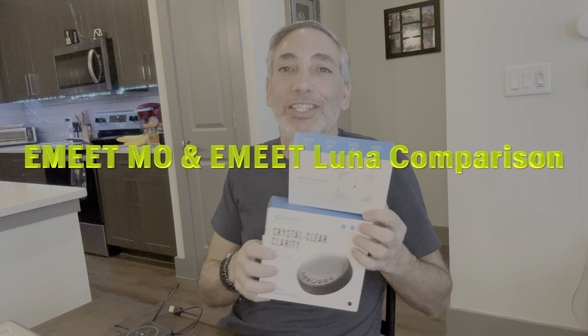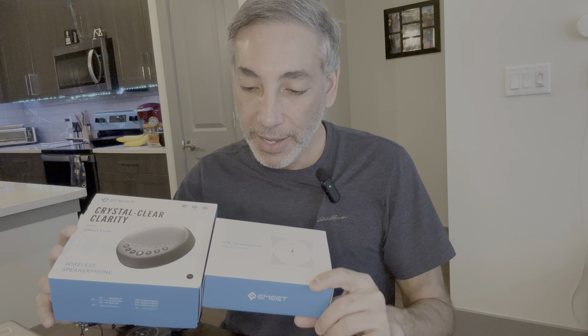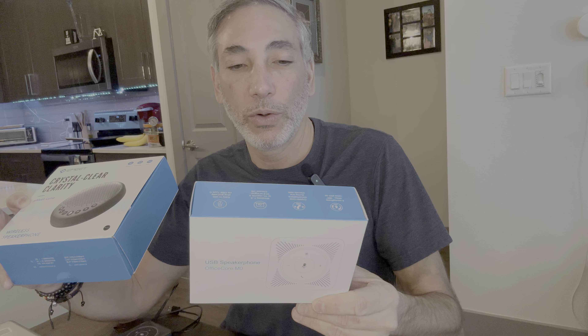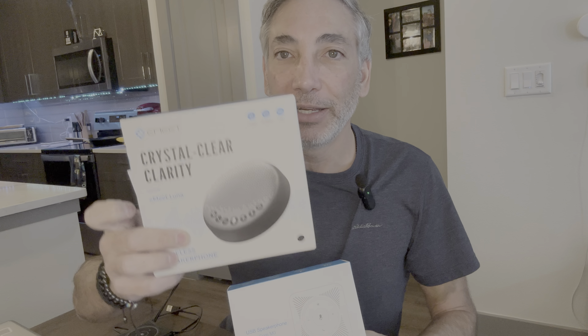Hey everybody, it's Neil, welcome to my kitchen. Today I'm going to explain the difference between these two speakerphones — they're both by the same company, eMeet. This one here is the USB Office Core M0 speakerphone, and this one is the eMeet Luna. You can see they have different boxes; I'll show you the products themselves.